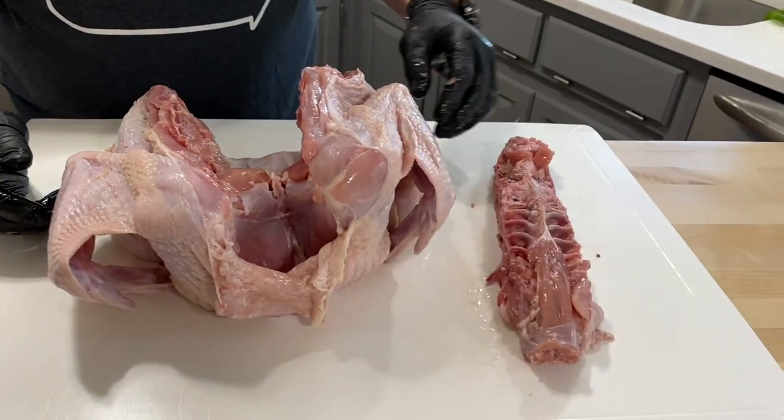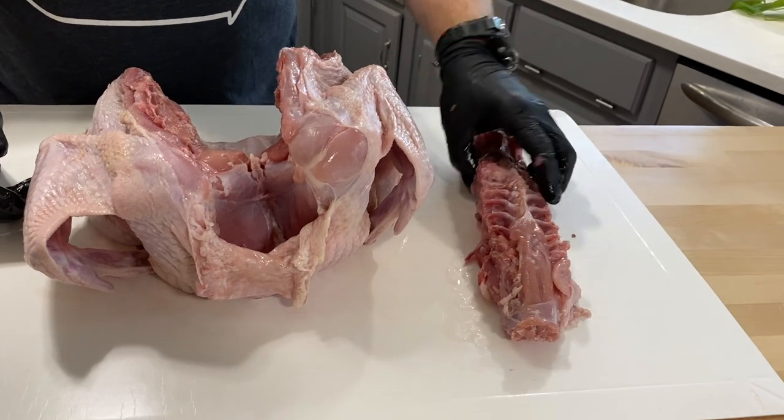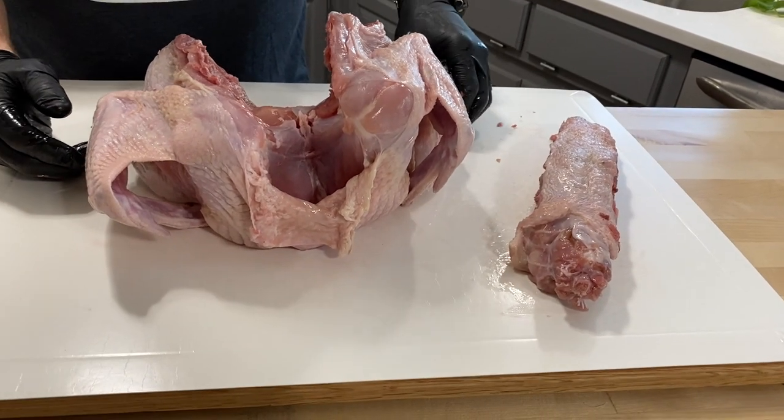You can keep a hold of it — it can be saved and put in a pot for some stock. Today I'm just going to be tossing it; we don't need it anymore for the rest of this cook.